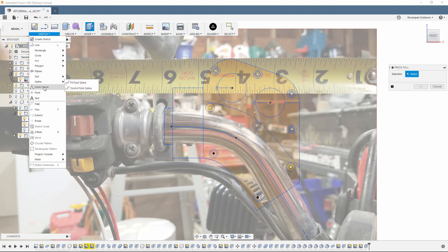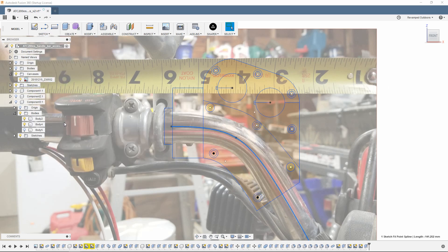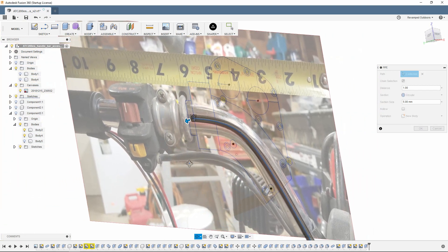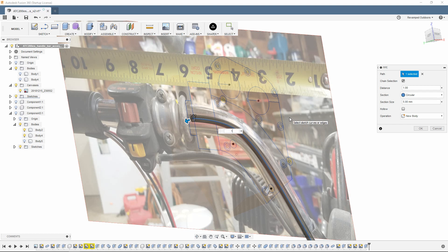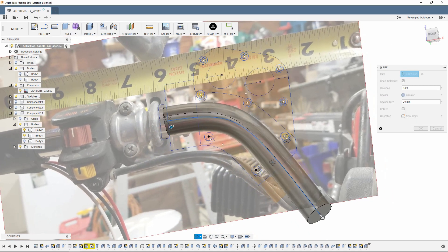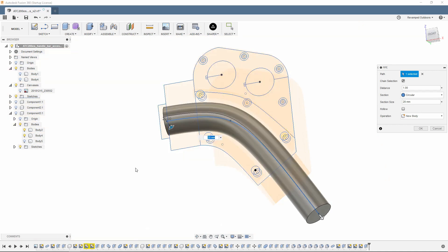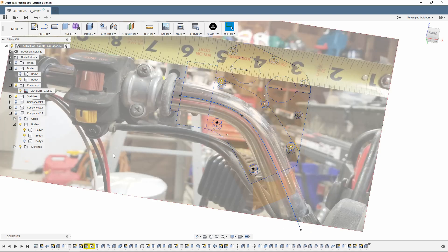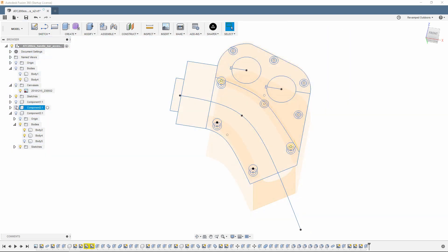I also used a conic curve, where you can actually move the curve at differing points so it keeps one continuous curve instead of doing multiple splines. In Fusion 360 sketches, the best thing you can do is keep it all in one piece as much as possible. That way when you do a function — like extrude, press-pull, make a pipe, or a sweep — it has one nice path to use. Otherwise it just gets confused and freaks out. So I tried my best to do it in one smooth motion to create the handlebar in three-dimensional space.